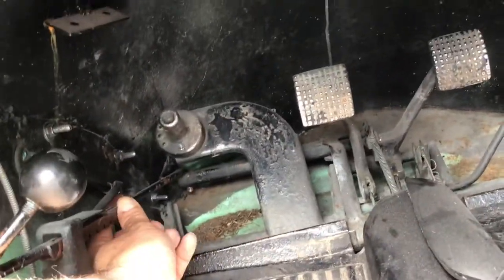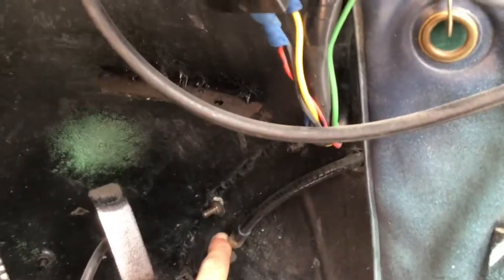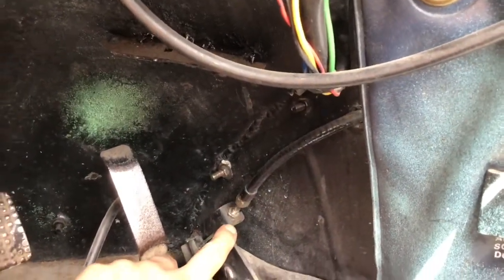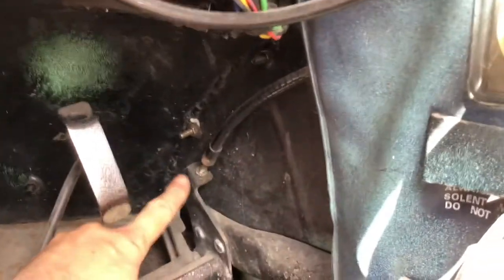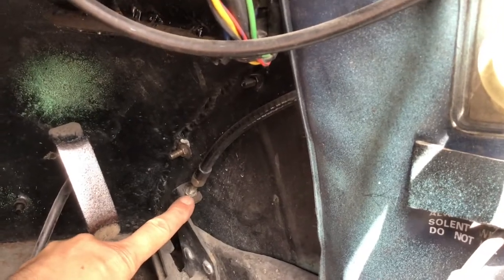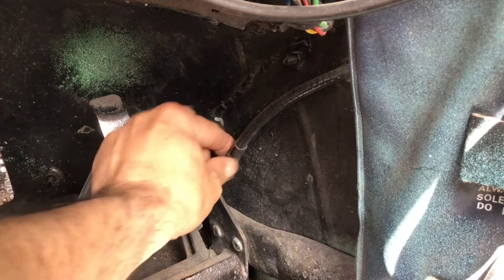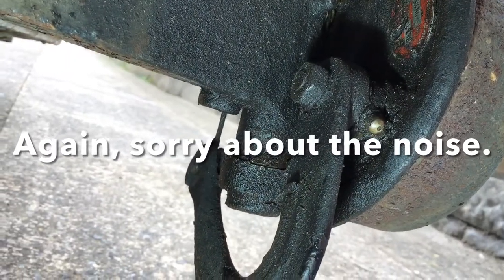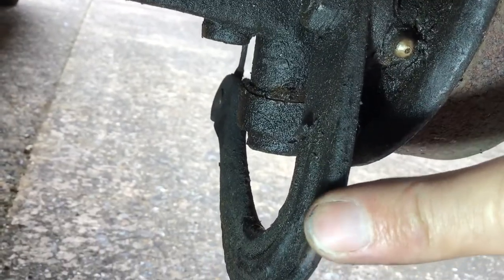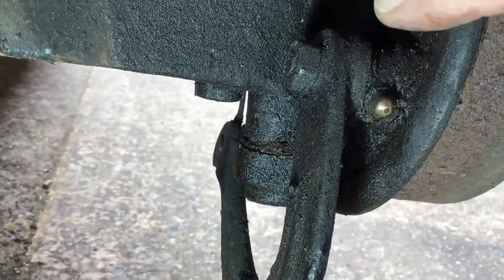Sometimes it's easier to remove this lever. I'll show you on this side — this is the fine adjustment for the foot brake, one on either side. I think that's a 10 or 11 mil. There's a locking nut there and then you just screw this in or out accordingly. You can also rotate this whole lever to give you a coarse adjustment.